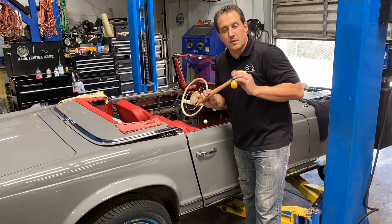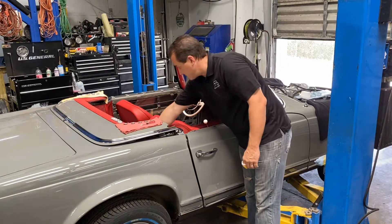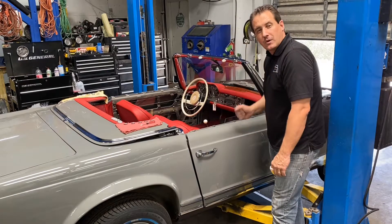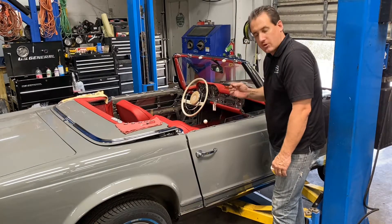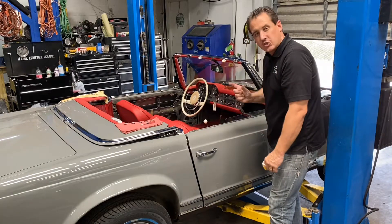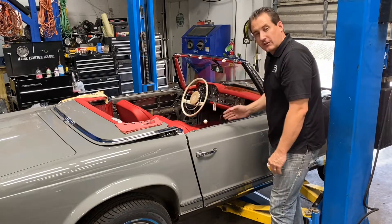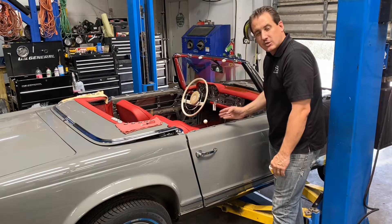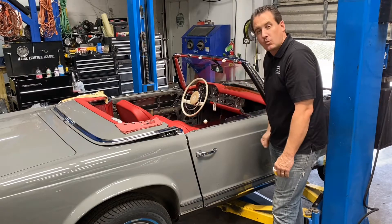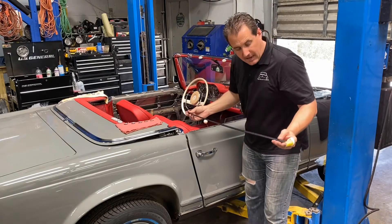This is a perfect tool to use to tap gently on the clips. Now my clips are installed and I will be ready to insert the felt strip. Make sure it's cut to length — usually they come a few inches extra long and you will need to fit it. This is the same felt that you will use on the 113 as well as the 111.